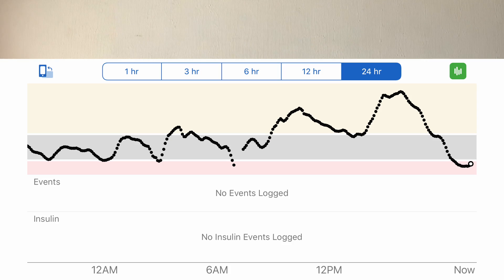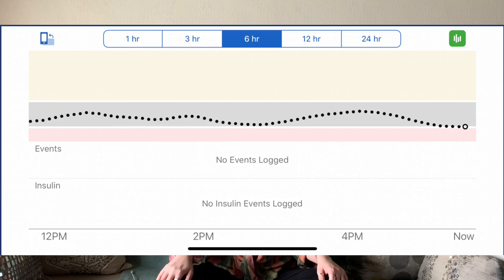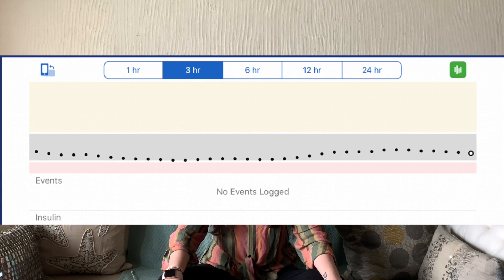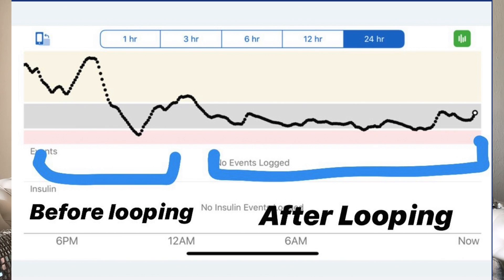I'm going to show my graphs before I started looping — massive fluctuations in sugars, going up into the 400s. Now here are graphs after I started looping: I'm completely time in range. These screenshots are taken on different days, but my time in range is almost 95%. On the day I began looping, I had massively fluctuating sugars, and as soon as I started, it began correcting and I was time in range.